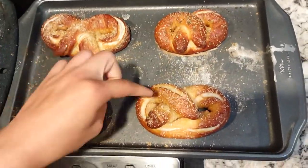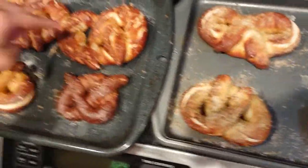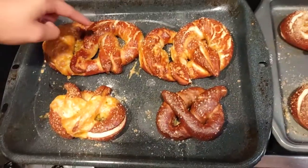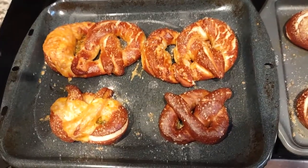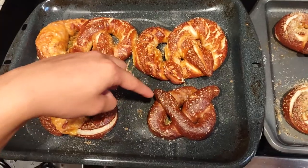And then, this is pink Himalayan salt. This is oregano. This is garlic salt. This is pink Himalayan salt, half cheese. Lemon pepper salt with cheese. And chocolate with pink Himalayan salt. Protein chocolate.